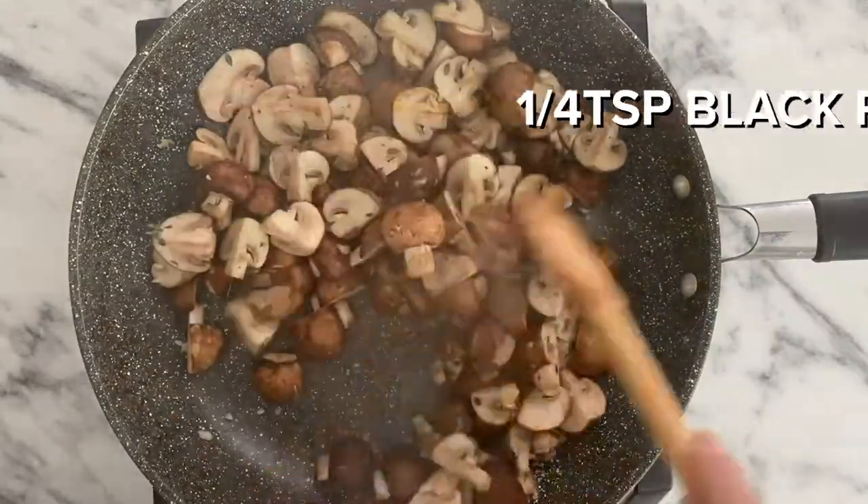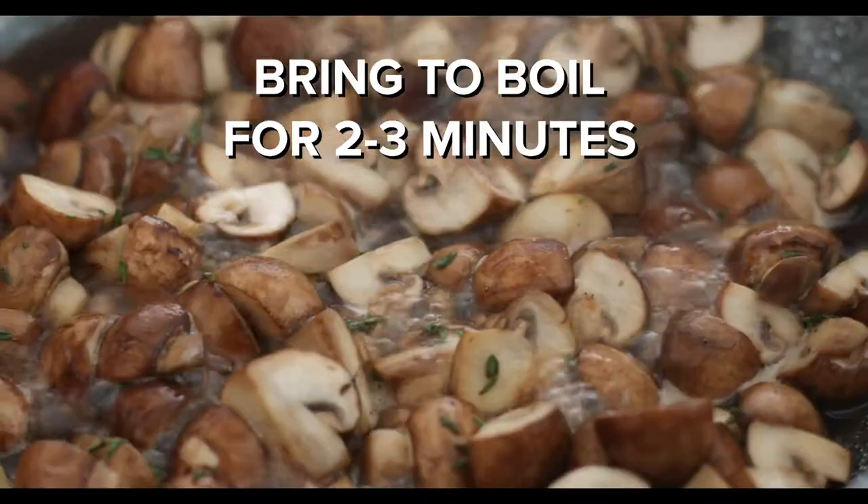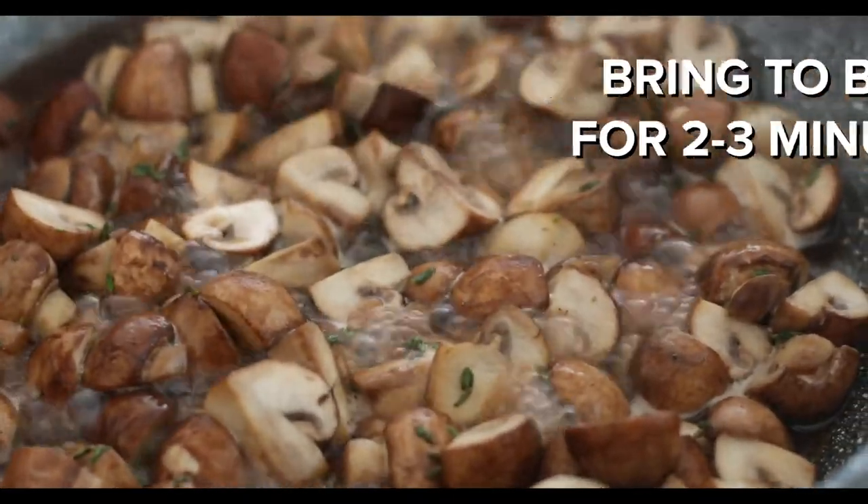Stir and cook for one to two minutes before adding the marsala wine. Turn up the heat to high and bring it to a boil just for about two to three minutes.